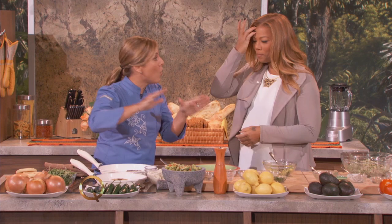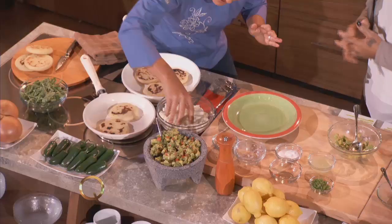Okay, so the arepas. This is it, my queen. So you have a little bit of pre-cooked corn flour, water, and salt. That's it.